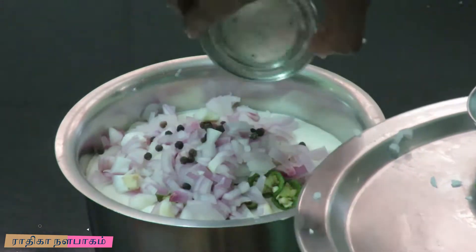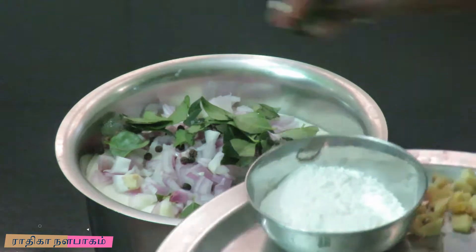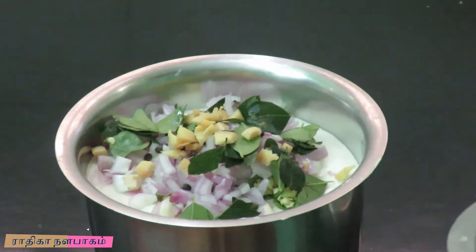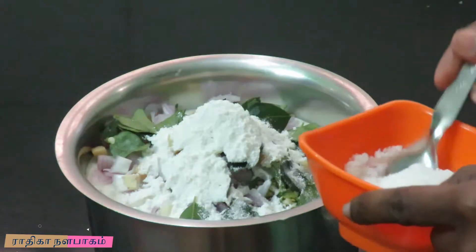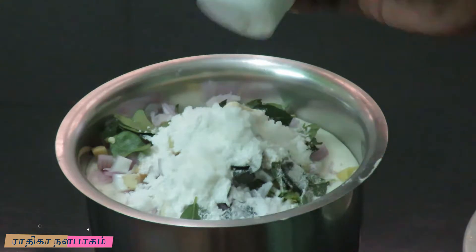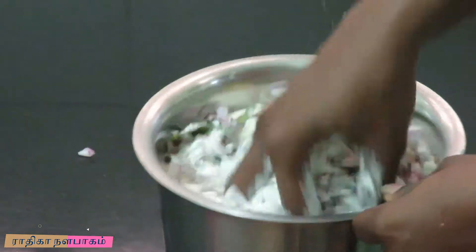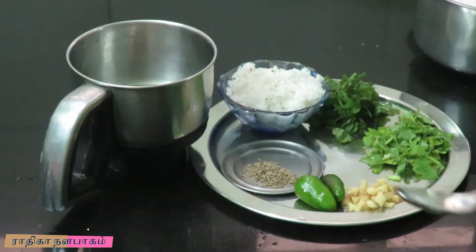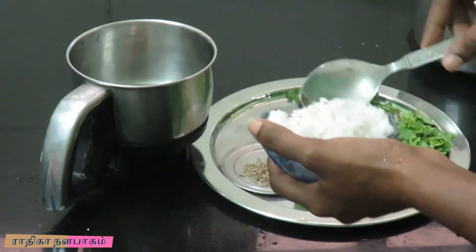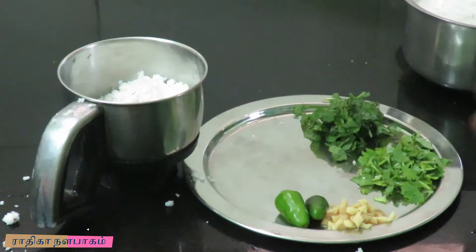After that, I will mix in 1 teaspoon of milk. Put 1 tablespoon of milk into the small butter. Add 1 tablespoon of butter and put this in the sauce. We are done with the shredded mixture.